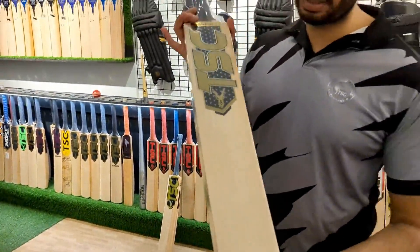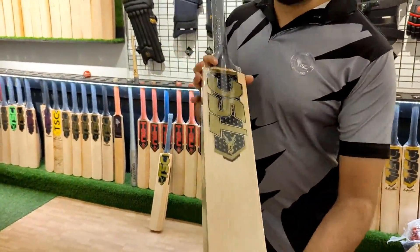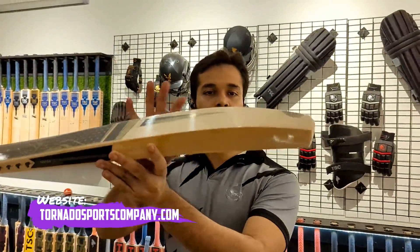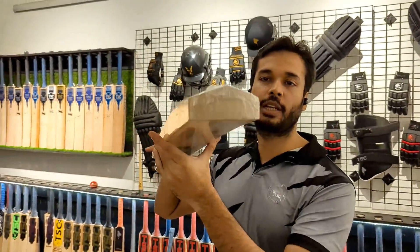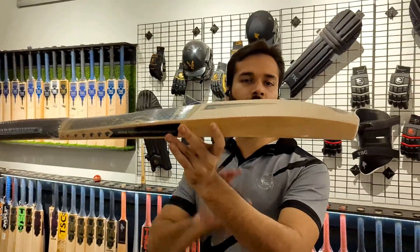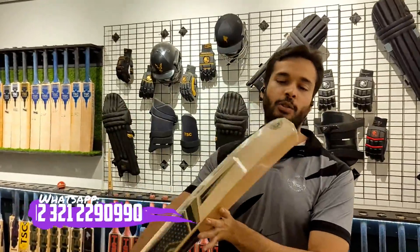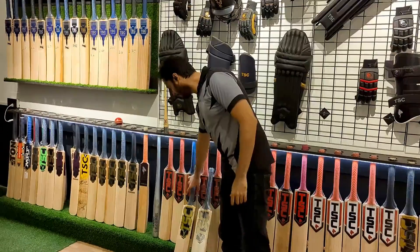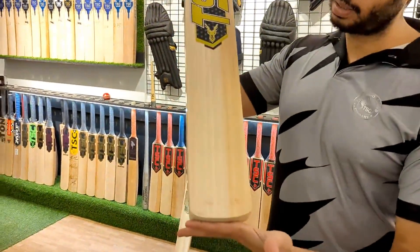This is the first one. You can see it has a very clean face. If you talk about the profile — very thick edges, very thick spine going all the way down to the toe, and a very thick toe edge of around 30-40 mm. The spine size is exactly 67 mm. This is a legal size bat and goes through the gate.